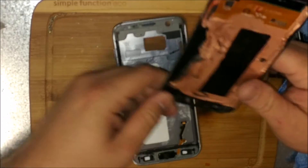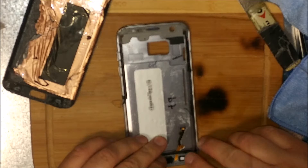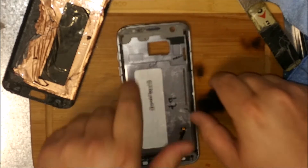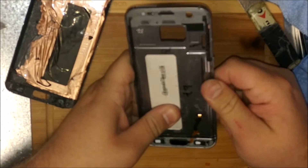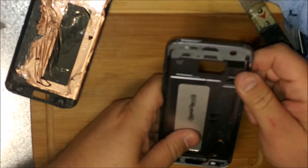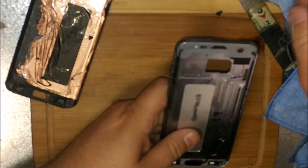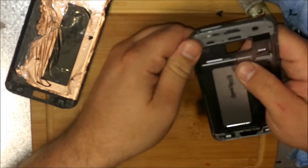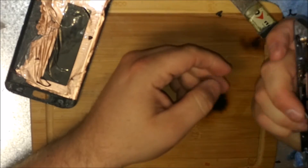That adhesive is just wickedly strong. I was able to get the unit off without damaging the cables — hallelujah to that. That is some adhesive, guys. There is no way that display survived that. You could use more heat to remove it, but then you would just burn the display. Basically, Samsung is tired of us repairing their phones and they wanted a guarantee that their display would break pulling it off.